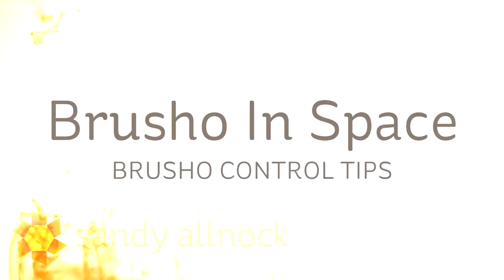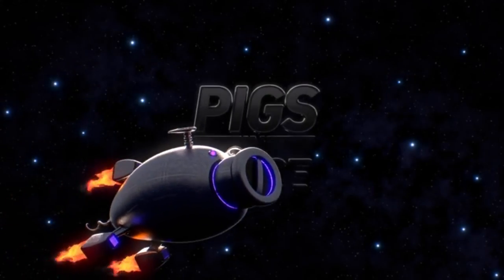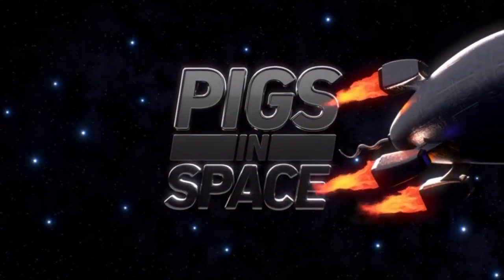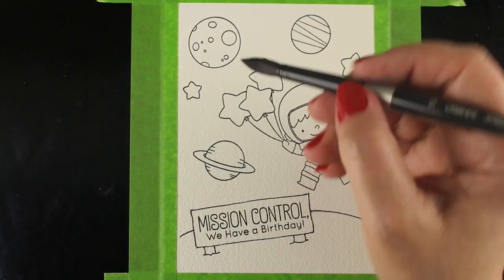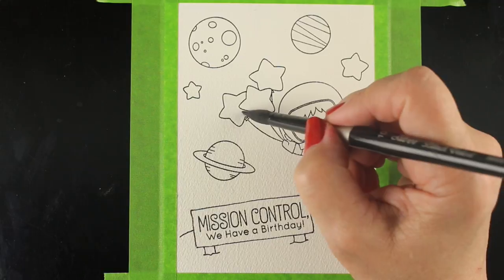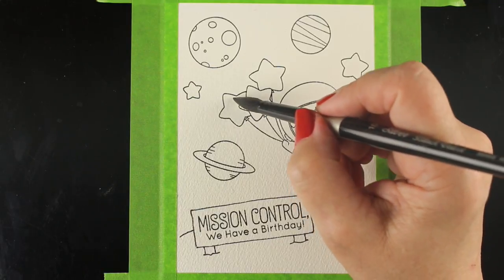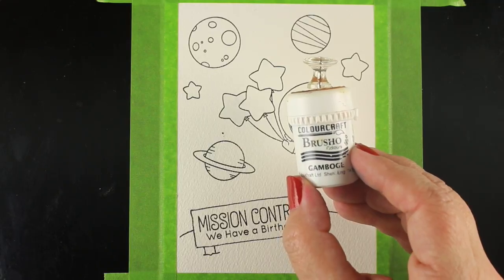Hi there! My name is Sandy Alnach. I'm an artist and paper crafter, and today we're doing Brush-O in Space! As I was working on this, I just kept having that little Muppet Show thing run through my head — 'another malodorous episode of Pigs in Space!' When I was a kid, they always had Pigs in Space. That's a trailer for one of the newer episodes, so it's a little fancier, but we're going to do Brush-O in Space today.